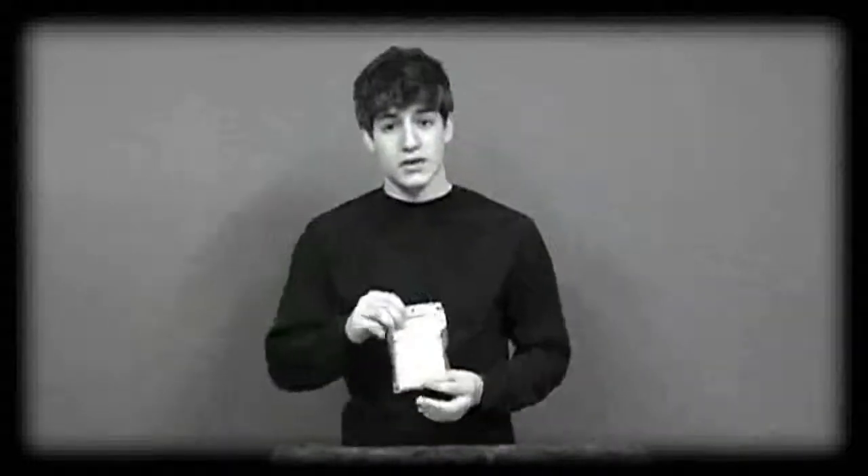There's a product I want to talk about that I think is the perfect complement to the Webmaker system, and it's called Zots. Now, Zots aren't included with your Webmaker, but you can find them online at your favorite magic retailer.